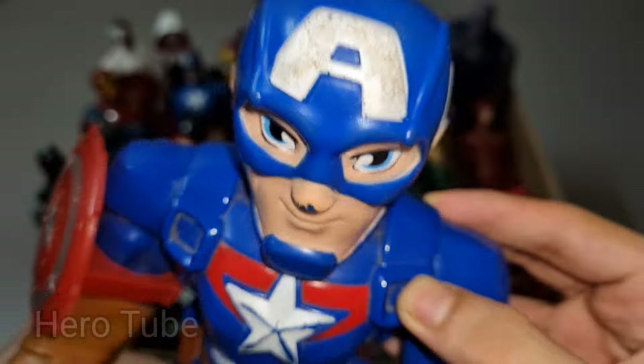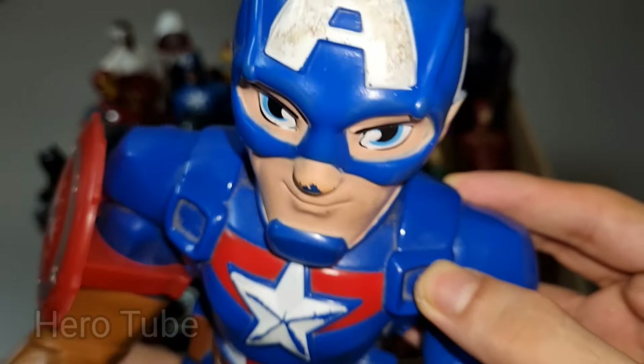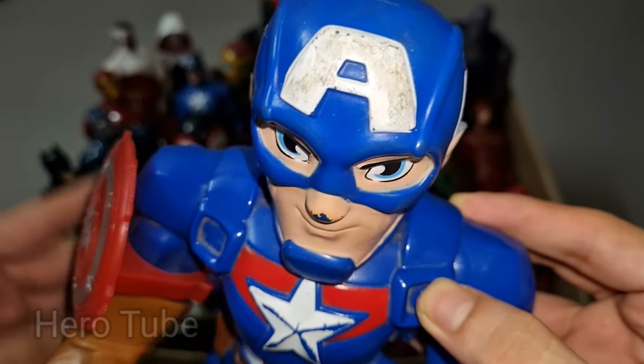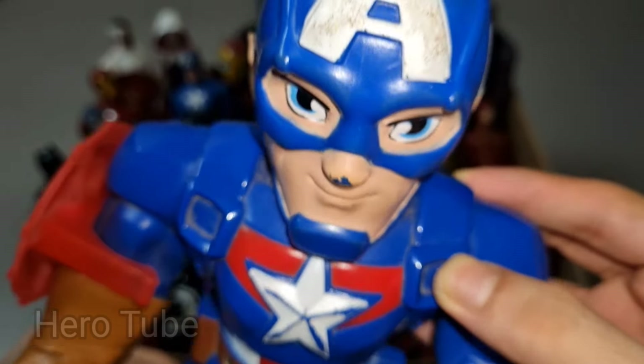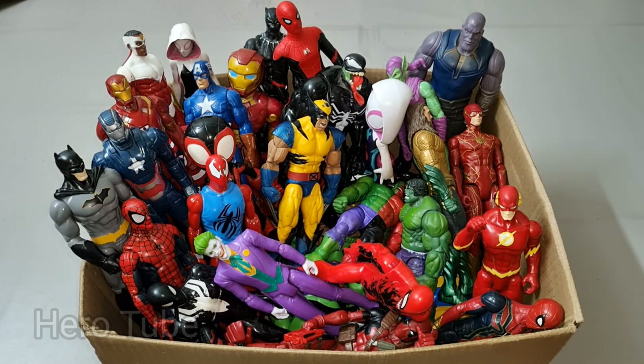This Captain America cartoon is so cool, the military suit superhero — nice and powerful! Super cool, this is Captain America cartoon soldier superhero. Check the next one!